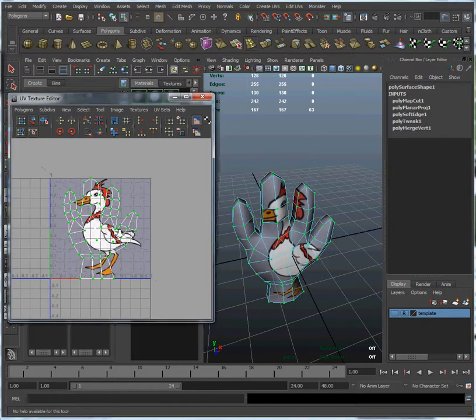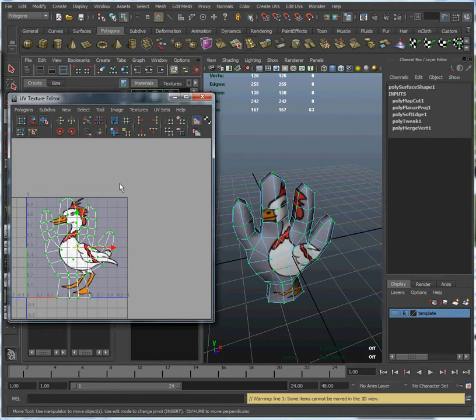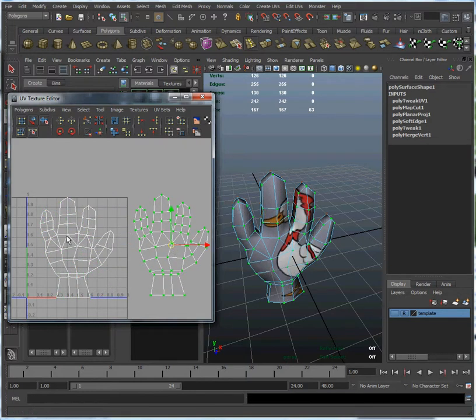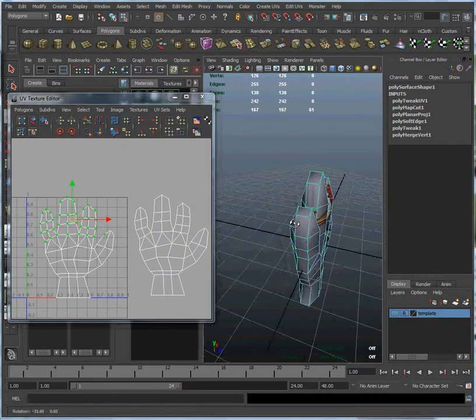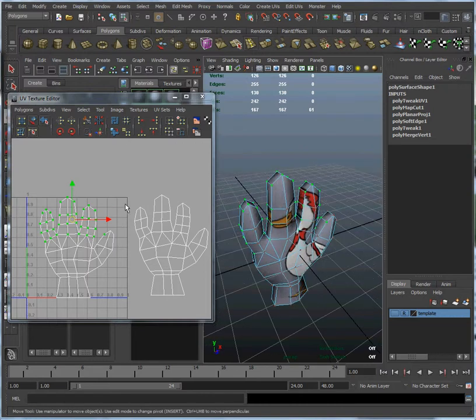Now that we have all those selected in the UV editor, we can press the W key. I'm going to turn off the duck so it's easier to see the UVs, and I'm just going to select and drag that. You can see that the front UVs are still there in the front — so you can drag them, and they're there. And these ones that were left behind are all the UVs on the back. So now the two UVs are derived from different parts of the duck.